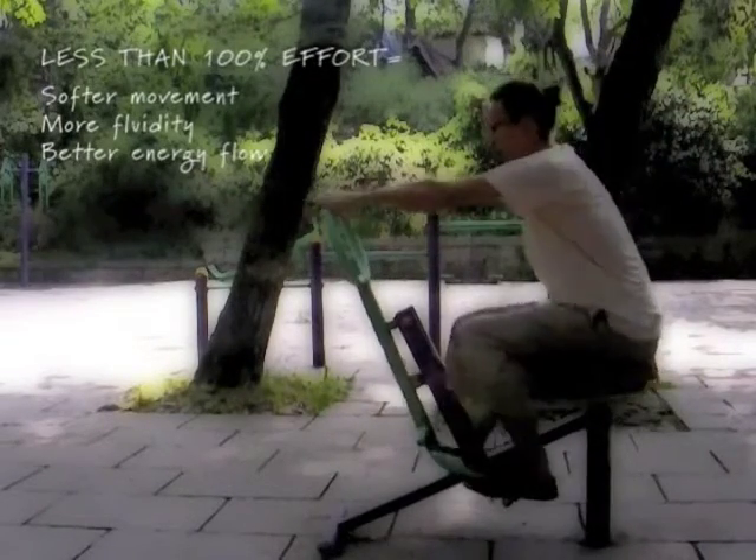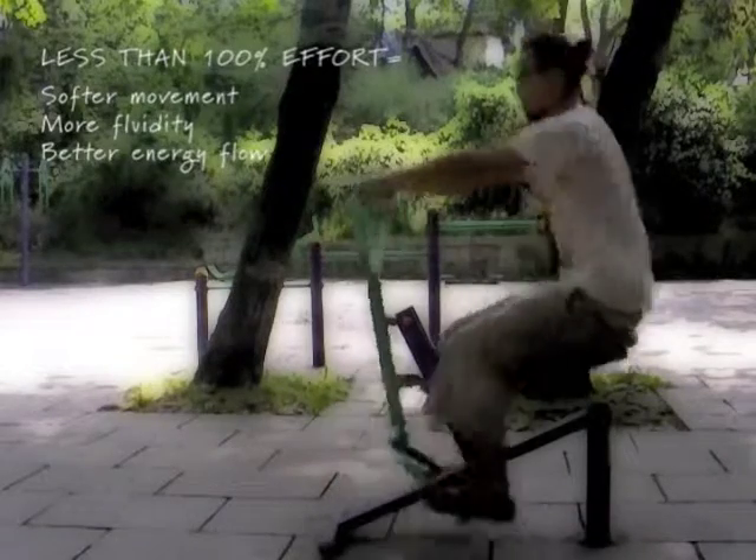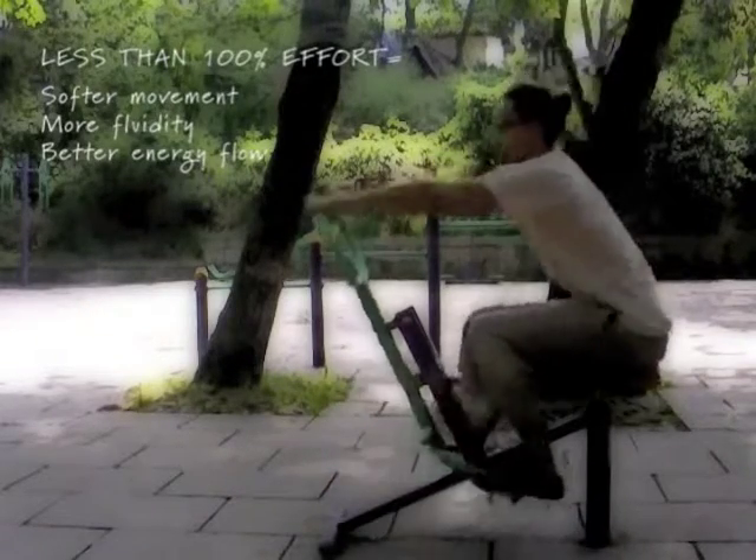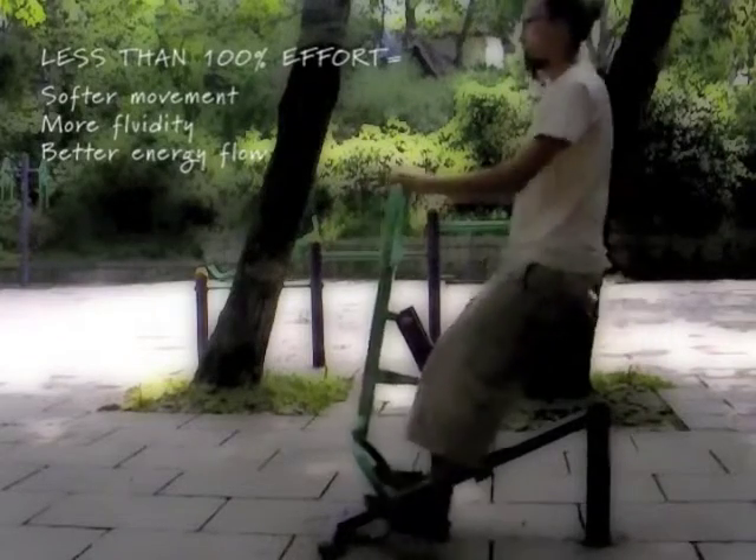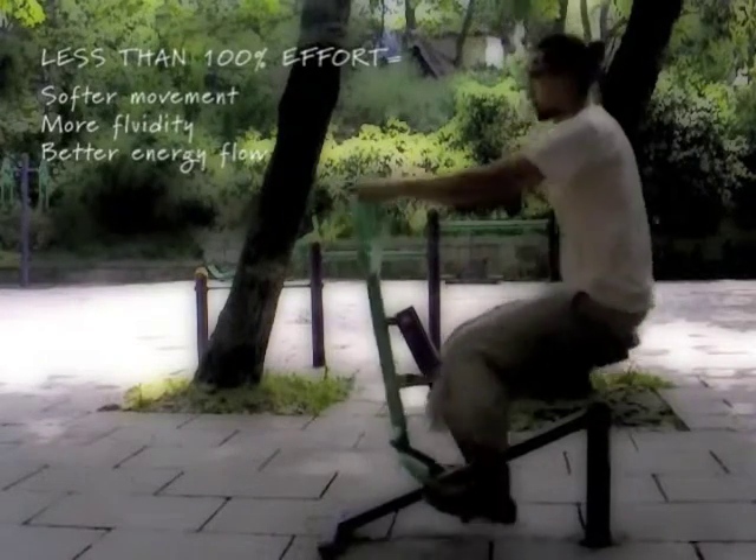Or like with this toy, instead of straightening your legs all the way, it is better for your body if you take it a bit easier. The movement becomes softer and less rigid.